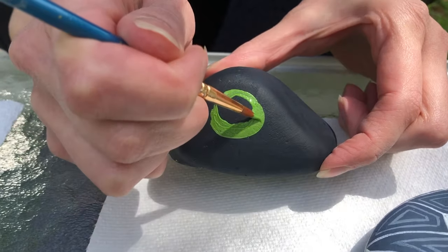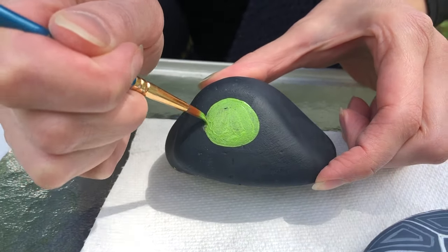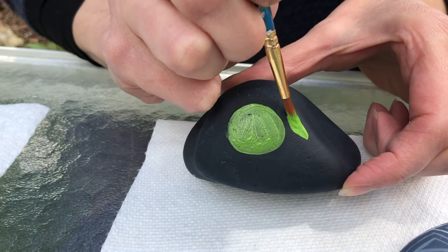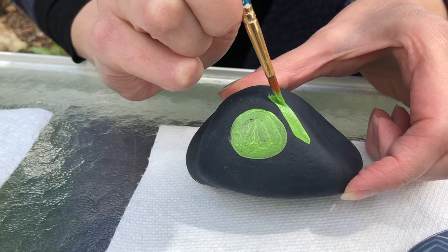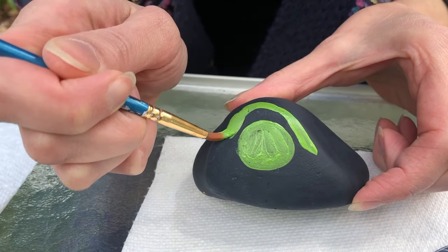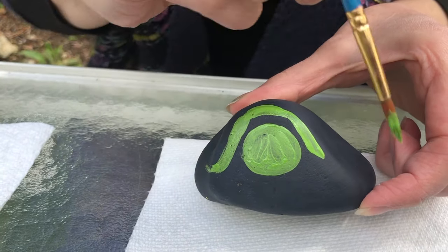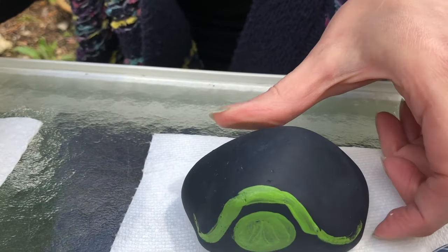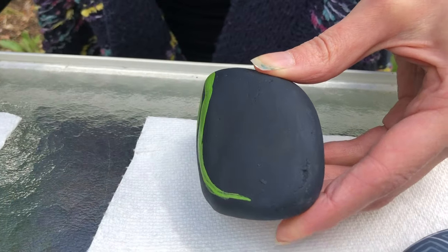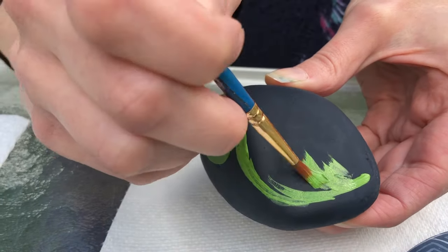Maybe we'll make it a little bit bigger and fill that in. Then for the shell you're gonna take that same color and kind of go around the head and slope down, then go all the way around the rest of the rock. This will be the shell and you're gonna fill all of that in with your color.